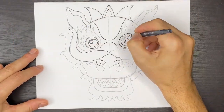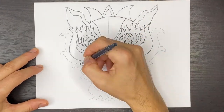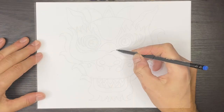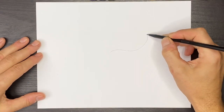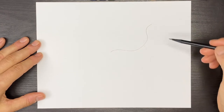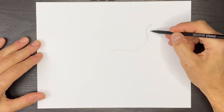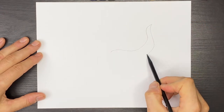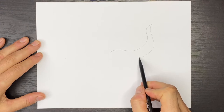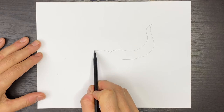Using a pencil, the first thing I'll do is in the center of my page, I'm going to draw a whisker that's going to go all the way up like this to one side. Then we'll come down and we're going to get wider as we go down towards the back, towards the middle. So we're going to kind of do this and then we'll try to draw the same exact shape on the other side.